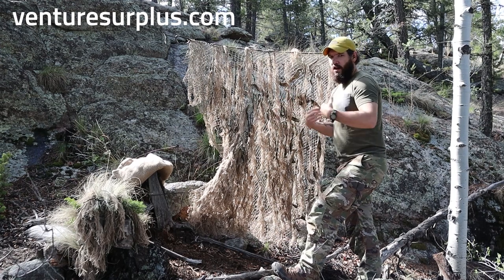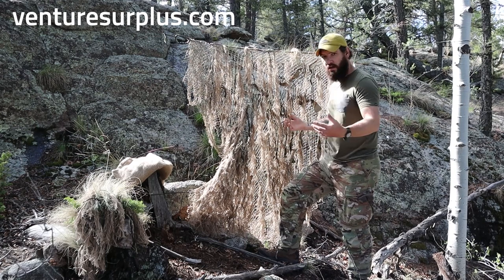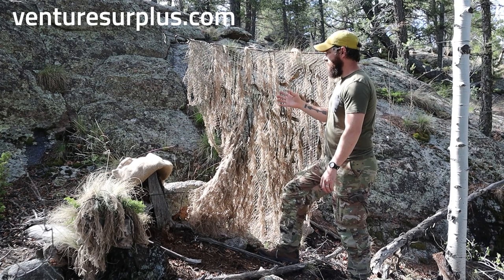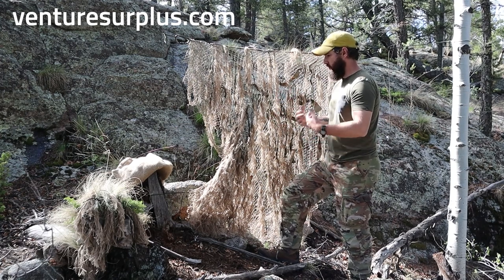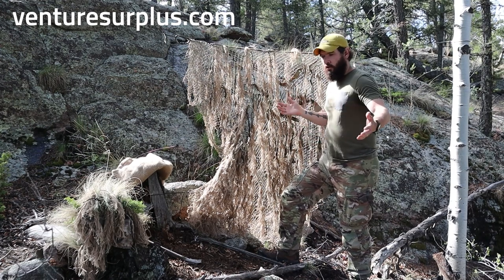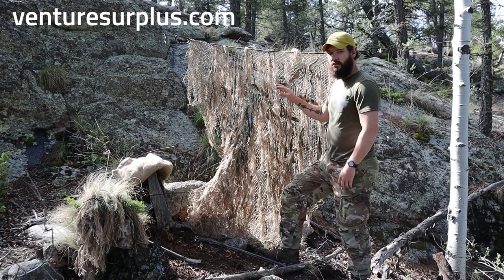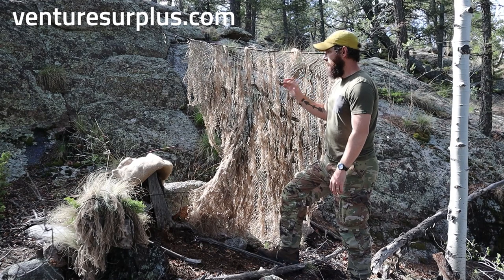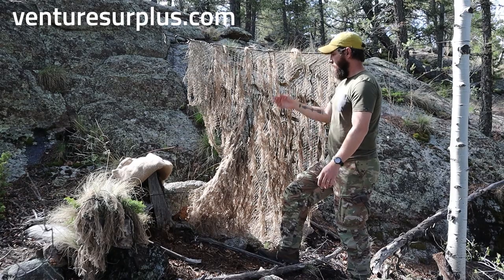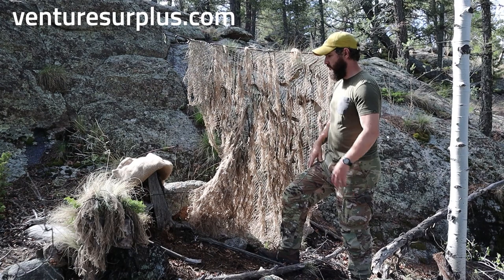Before we get into building it, let's talk about my experience. While I was in the Army I was a forward observer, never a scout sniper. With military application-wise I never made a ghillie suit, but I did mess a lot with concealment and position improvement along with natural vegetation. As a forward observer, our engagement distance was dramatically longer than any sniper is really going to engage with a rifle, so we didn't really need this level of concealment.